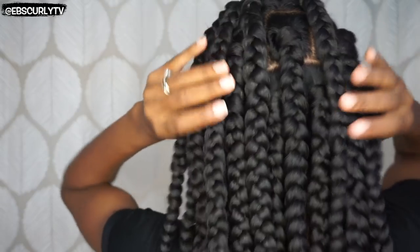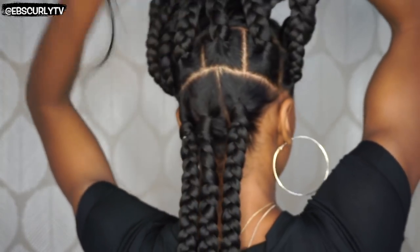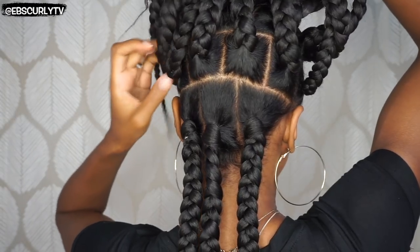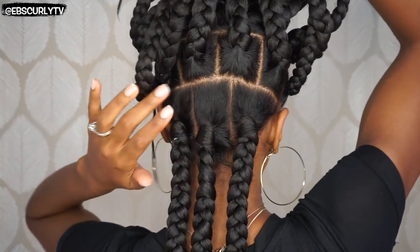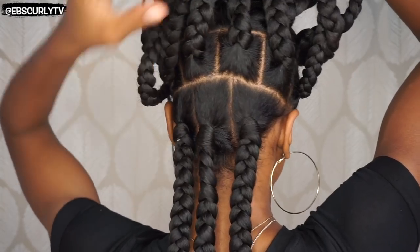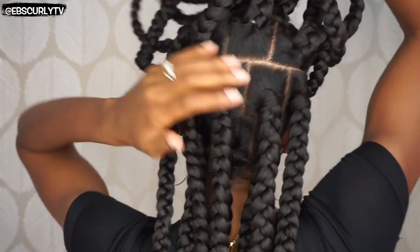So that you guys can see what my parts look like, I'm going to turn around. The first part I made, which actually took the longest, was the one from ear to ear — I just split it into three sections. As you can see, I made sure to space the parts. I don't line the parts up directly because if you did, you'd just have rows of braids with no fullness. You want the braids to fall in between, so I continued that same staggered pattern all the way up.